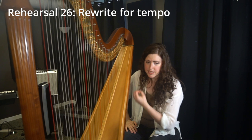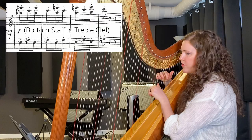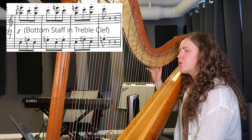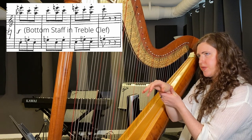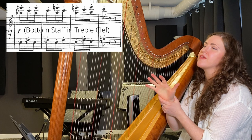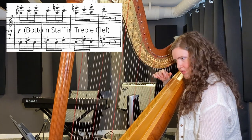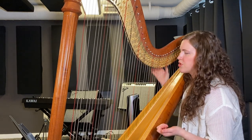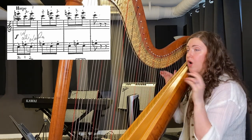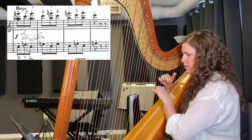Jumping over to rehearsal 26: another little rewrite simply because of the tempo — we're clipping along fast. The way it's written, you have thirds, and with the harp you don't have the same finger independence as the piano because of the hand angle. On the piano your motion is one way; on the harp your motion is a lot slower. Being able to go quickly between notes with this cross pattern doesn't work so well. The solution is to just drop that lower A. We're leaving out a note, but in the orchestration we're not relying on the harp for harmony — we're relying on it for color. So fewer notes means the harp can give more color to blend in with the other instruments.